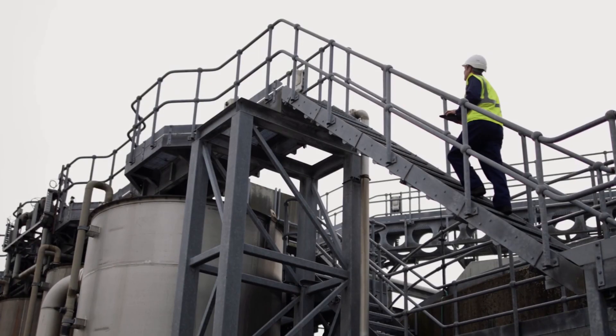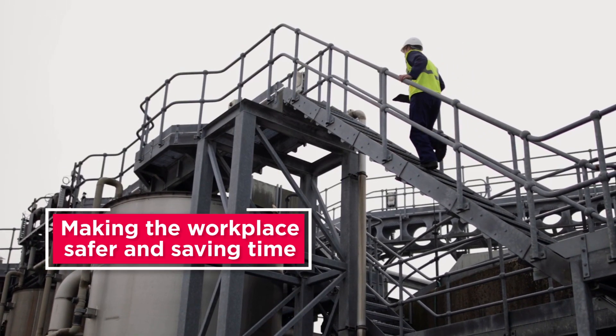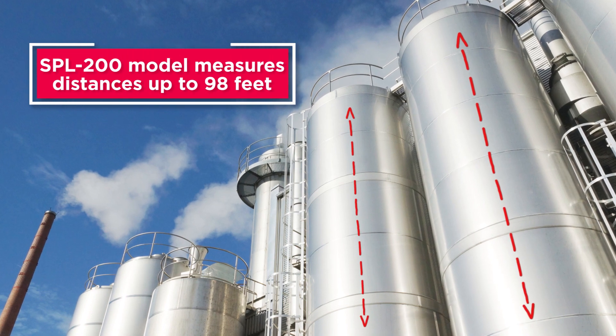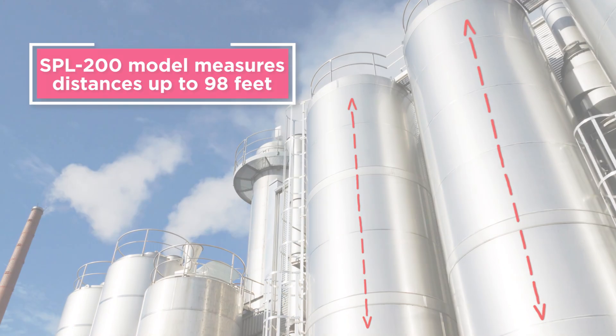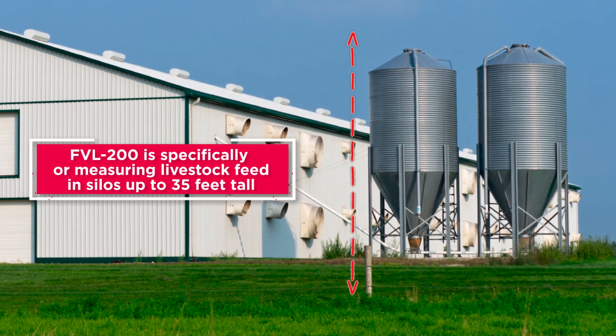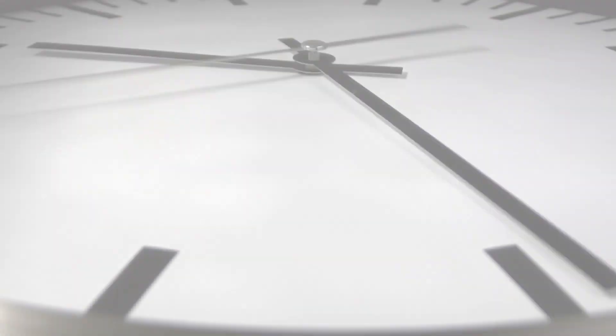Best of all, level sensors eliminate climbing silos, making the workplace safer and saving time. The SPL 200 model measures distances up to 98 feet and is used for low dust, pellets, and granules, while the FL 200 is specifically used for measuring livestock feed in silos up to 35 feet tall.